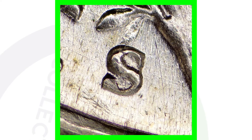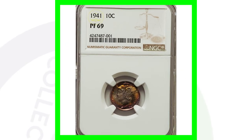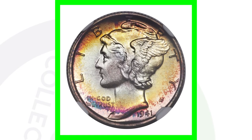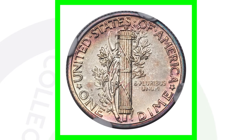Now, for the S mint mark, there is a large S, which we can see here, and a small S, which we can see here — so large S, small S, there's the difference between those. Before we move on to the S mint mark, here is a 1941 proof graded at a proof 69. Again, some amazing toning to it, and this coin here sold for over $11,000 because of that high grade.